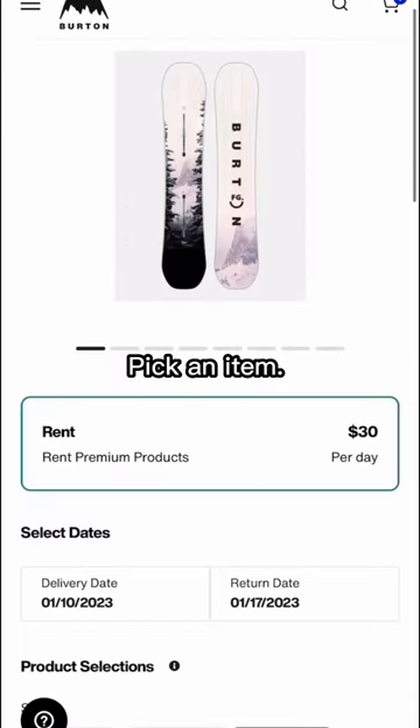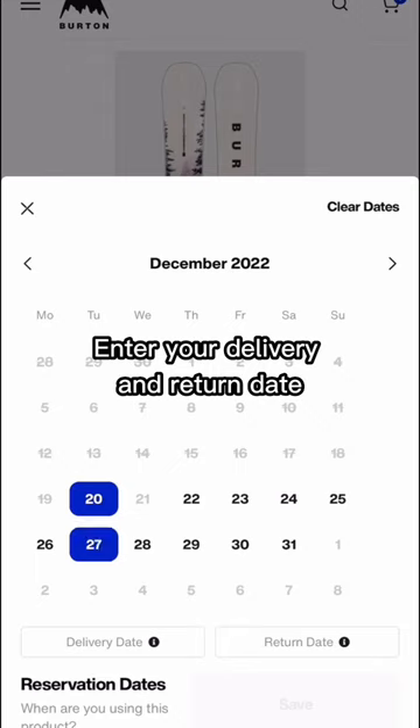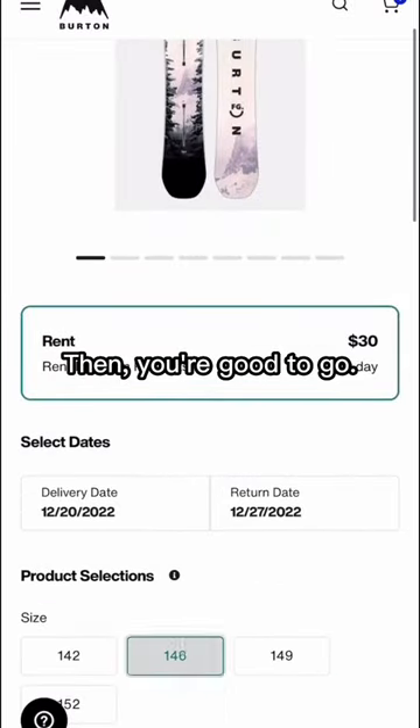It's simple. Pick an item you would like to rent, enter your delivery and return date, then select your size. After that, you're good to go.